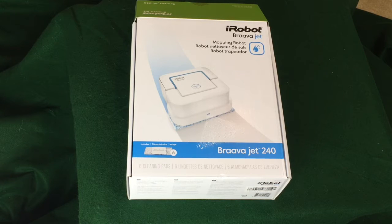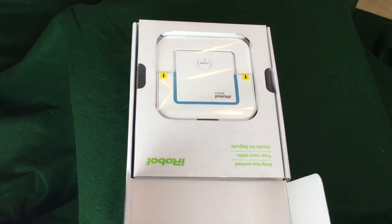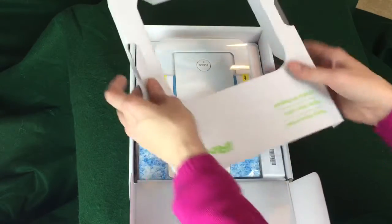This morning we're unboxing the iRobot Braava Jet 240. It's a small mopping robot which is very similar to a Roomba vacuum, but it's got a few different elements.